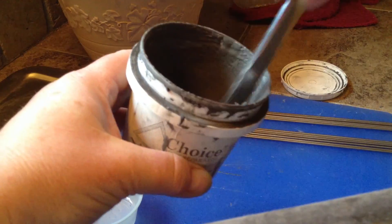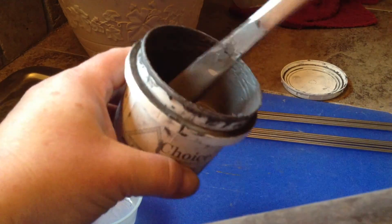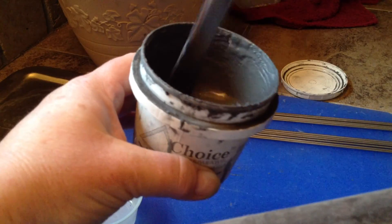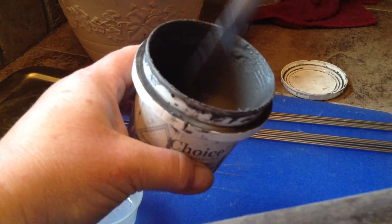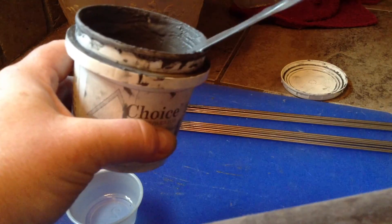I use tap water. Some people say you should use distilled water, but I haven't found that tap water makes any difference. You want to make sure you get it nice and smooth — no lumps in there — and that it's mixed all the way down, not just on the surface.